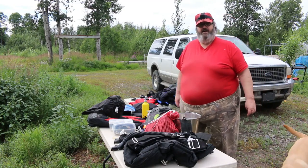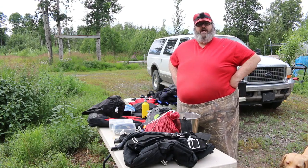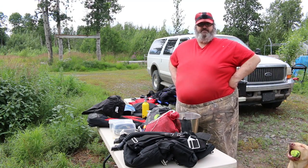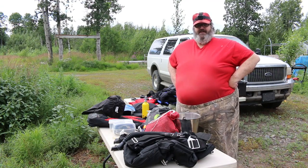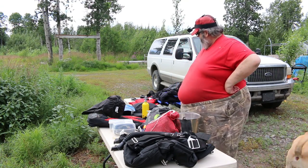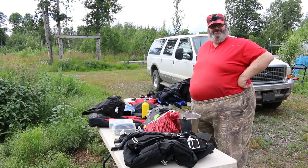Hey kids, Grandpa here. So normally on YouTube we see a whole lot of unpacking videos — that seems to be a popular thing right now. I thought I'd try to do something a little different and do a packing video, showing you some of the gear I take with me when I go scuba diving.